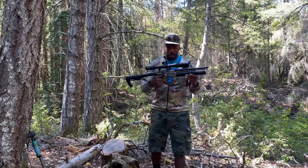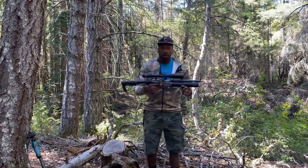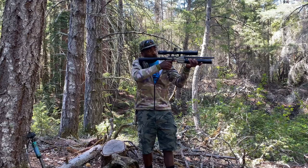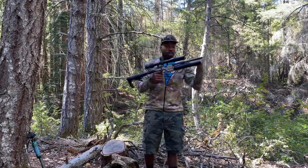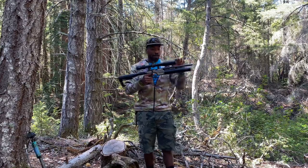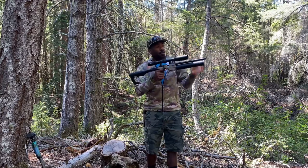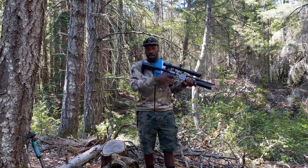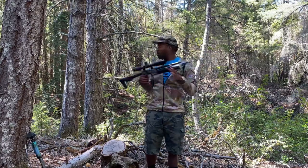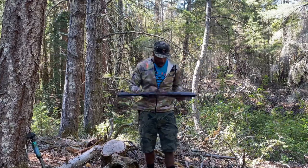Thank you to Element for sending me these scopes — I never would have known the quality if Element hadn't introduced me to them, and man, I'm a fan. I love having the scope shade because I hunt a lot in thick brush and thick wilderness like this, so avoiding glare from the sunshine is very important.